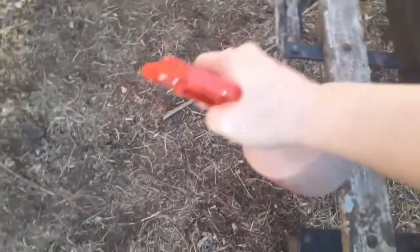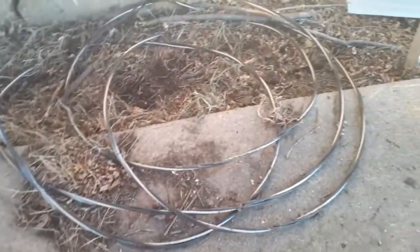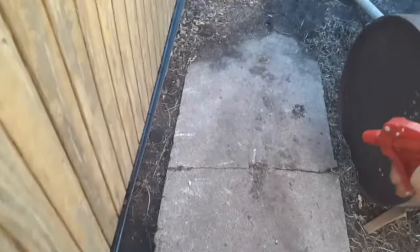There we go. Okay, around the perimeter we go. Might as well do this one, too. Man, I smell that. Those peppers are strong. Spray around the perimeter — anywhere where they could possibly climb in.